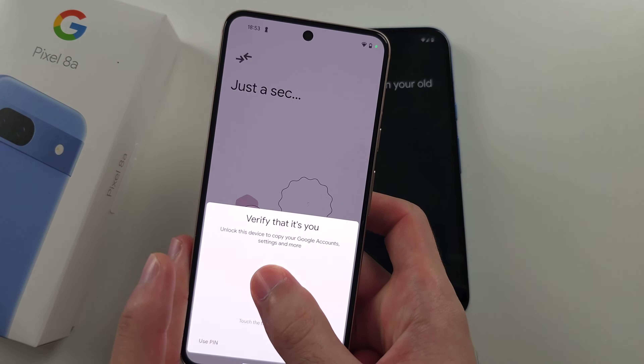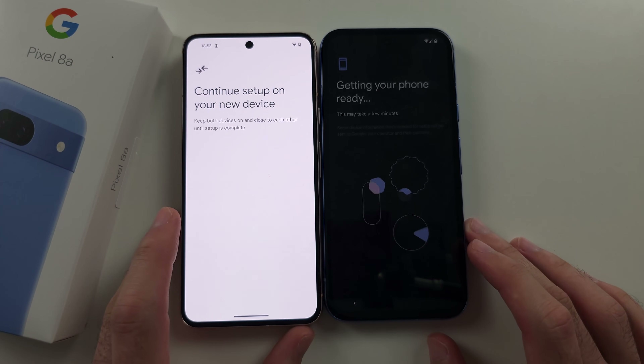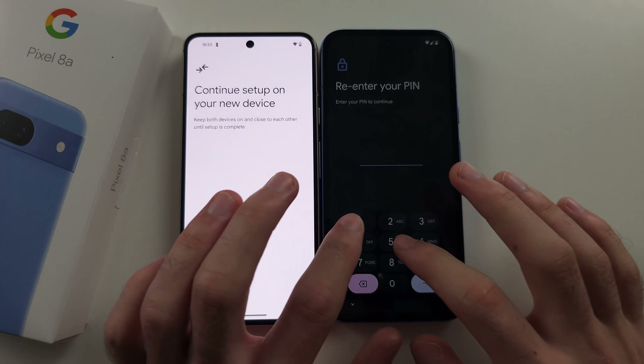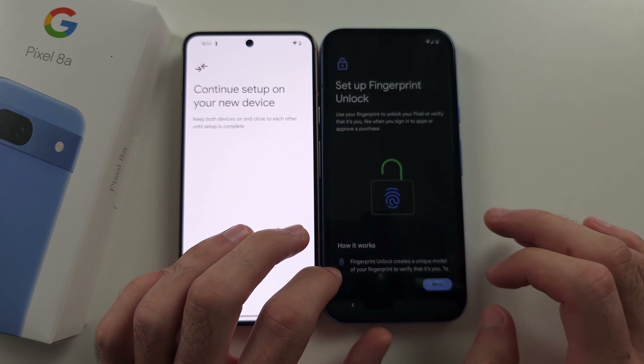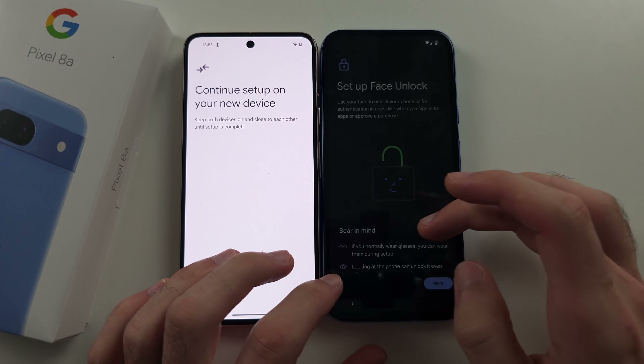What this will do is transfer your Google accounts and Wi-Fi logins from your old phone to your new one. Then re-login to your old phone. If you want, you can set up fingerprint and face unlock.